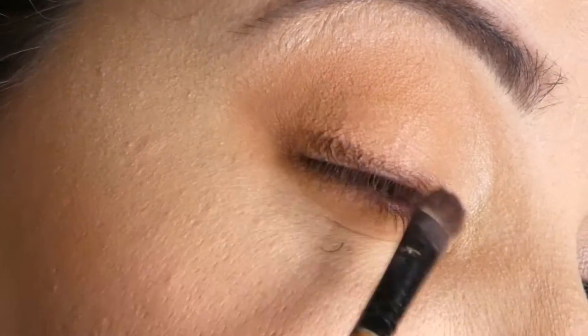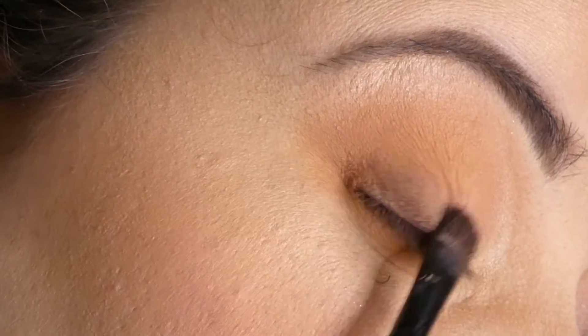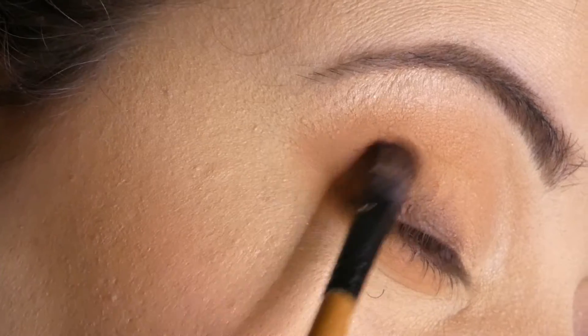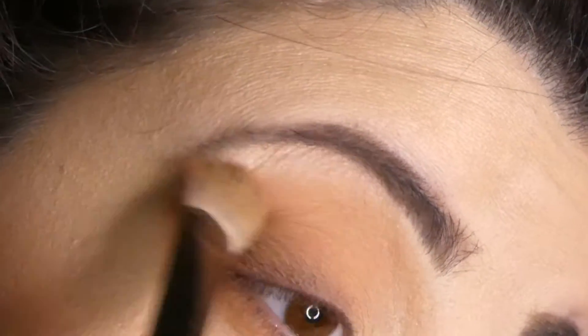With a medium to dark brown and a small fluffy brush I am going to darken the outer corner and upper lash line a little bit so that I create some depth and blend everything out.